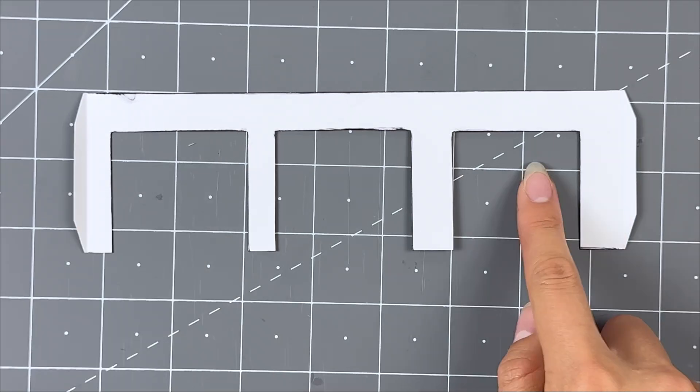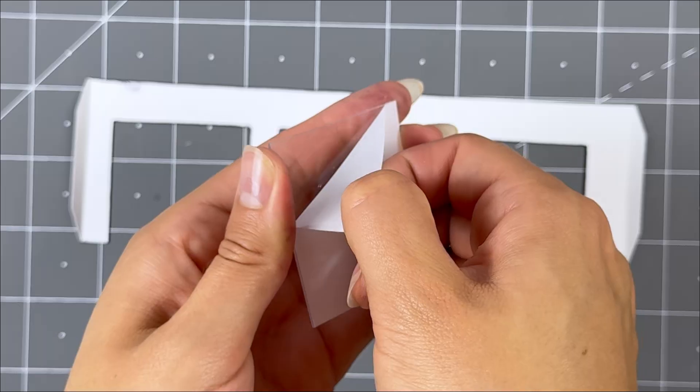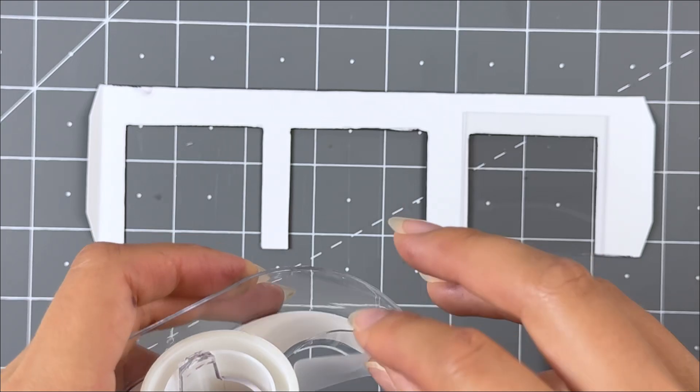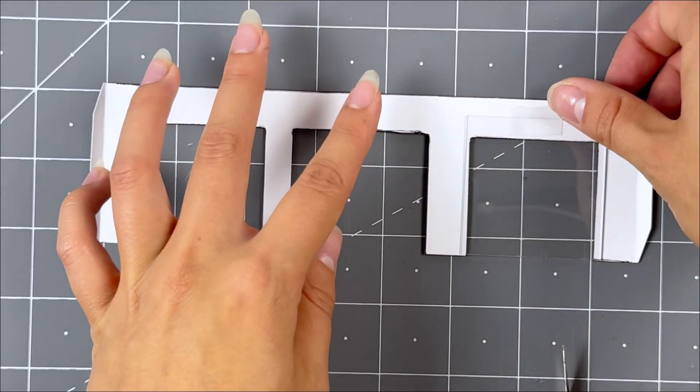Flip over so the white side is facing you. Grab the smaller piece of window material in the kit and unwrap both sides until it's see-through. Place it on top evenly on the right side opening. Line up the bottoms together and secure with small pieces of scotch tape. Make sure you can't see the tape from the front side.